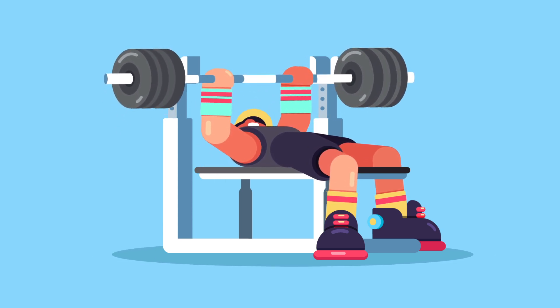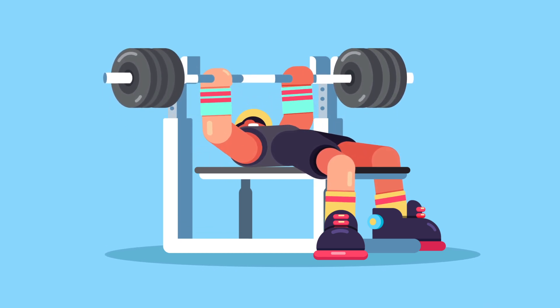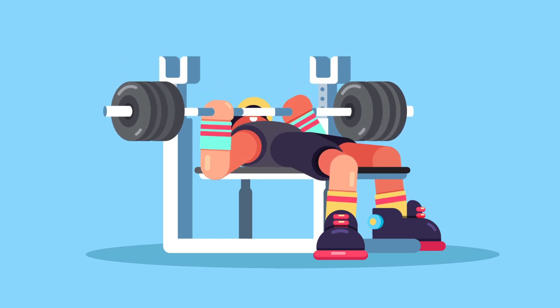Hey there, welcome to Proud Animator. In this lesson we are going to animate a cool bench press animation inside of After Effects using the Duik Bassel plugin. This is a very simple and easy animation to do, even if you are a beginner in After Effects you can do it all by yourself. So follow along with the lesson.